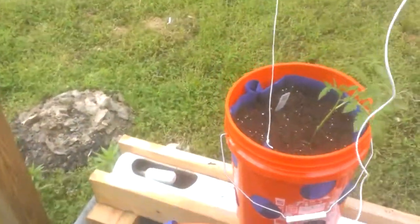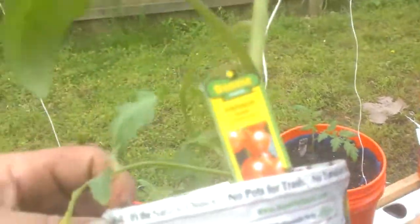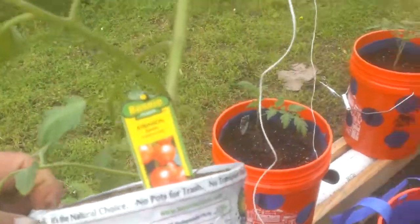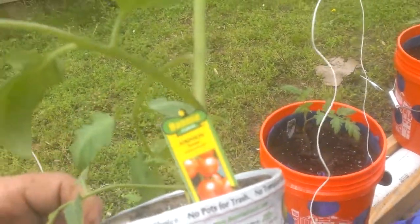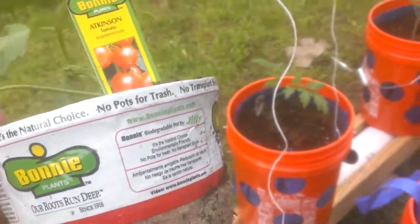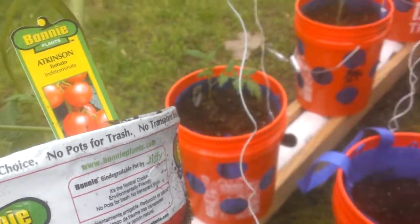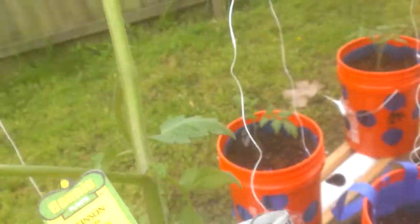We purchased — I thought I purchased 10 of these Atkinson tomatoes from Bonnie at Home Depot. They were on sale for $1.99 each in a five-inch pot. That's pretty good — they normally go for $3.68. But we're going to get ready to plant this.